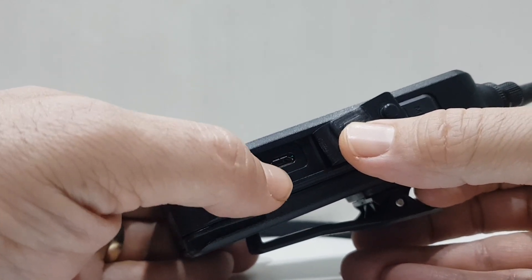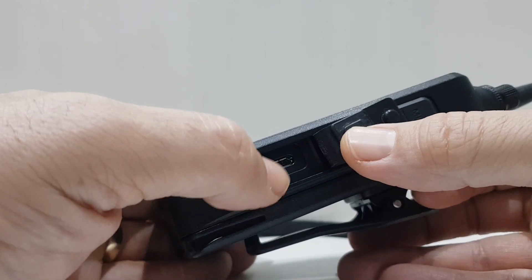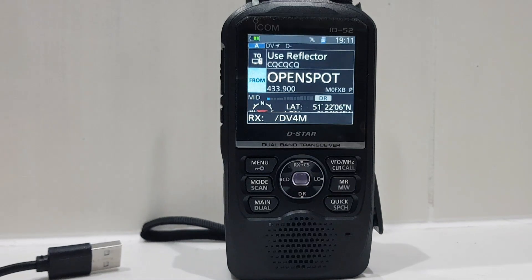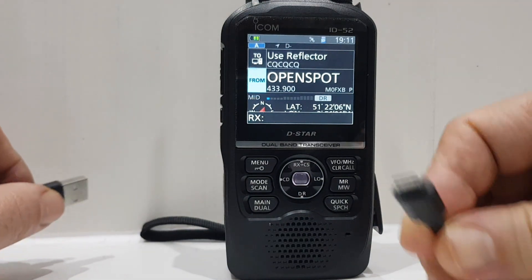The USB port is underneath a flap, above the DC input. This connector is no different from the one on, say, a Samsung phone — it's the same kind of connector but it's the B type. So let's show you the lead. One end is the lead that goes into the radio.